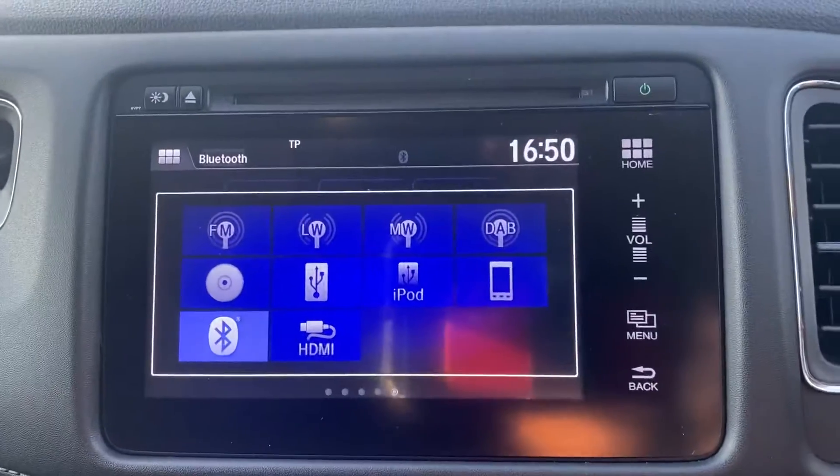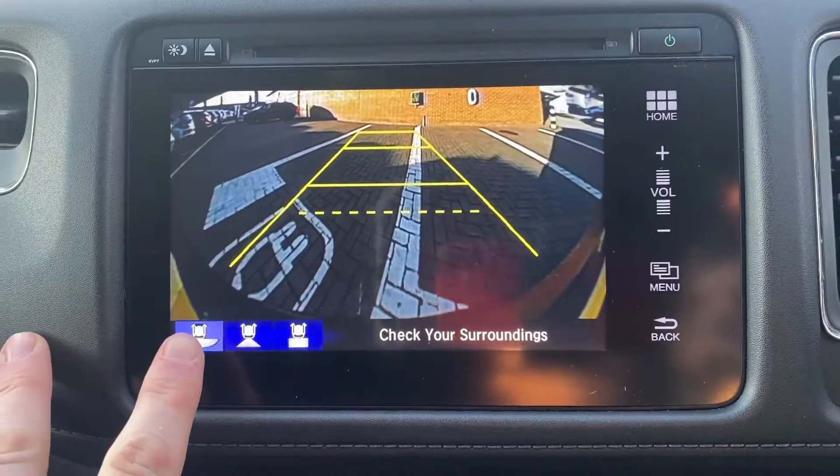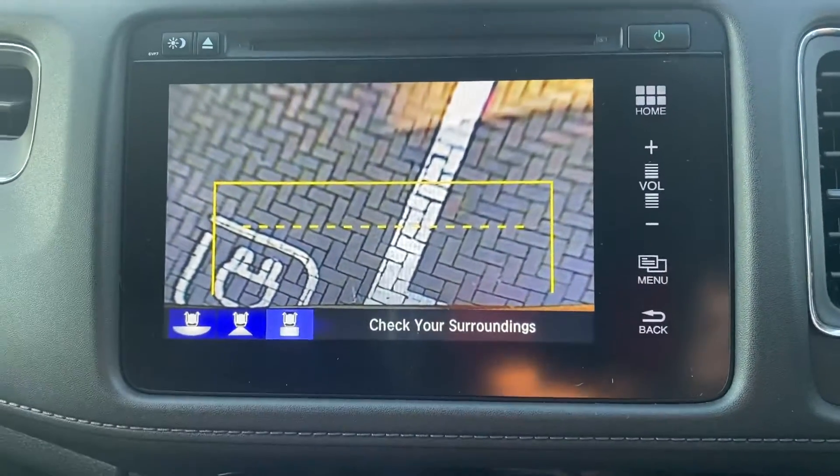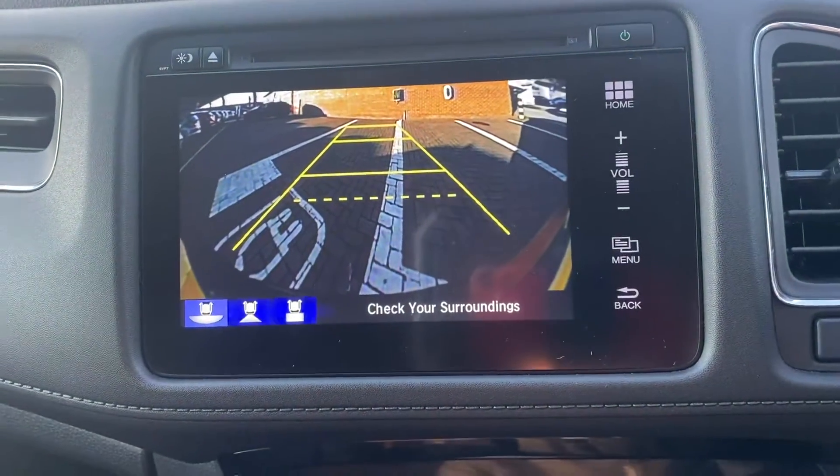On to other features with the centre screen. As we said, there's the reverse camera. You do get three settings: wide angle view, standard view, and then top down. So it's really easy to park with the parking sensors as well.